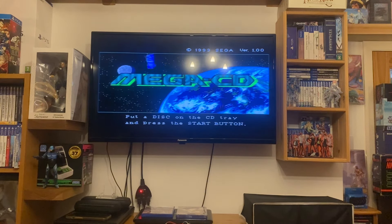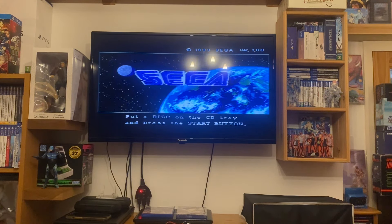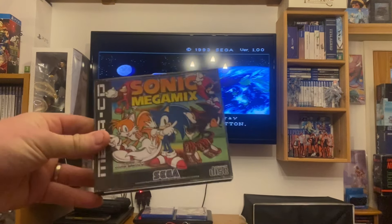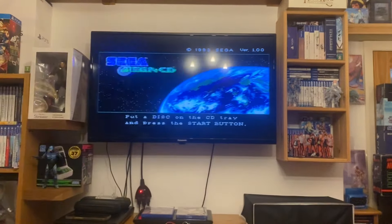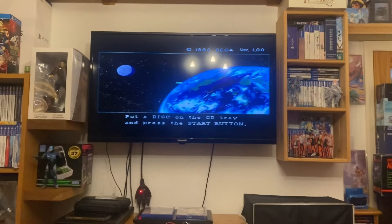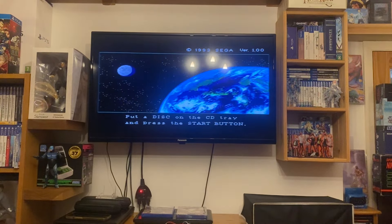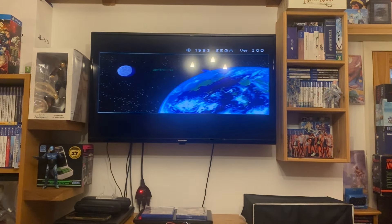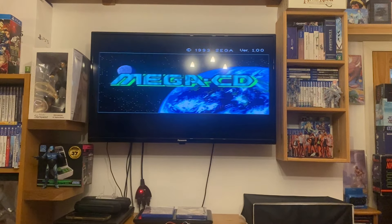Let's try another game to make sure it's working. Let's put in what we've got — Sonic Mega Mix. This is a hack game for the Mega CD, a really good copy of it, and it even comes with a disc and manual. Let's try Sonic Mega Mix and make sure it's working. Starting the controller, turn the light off.